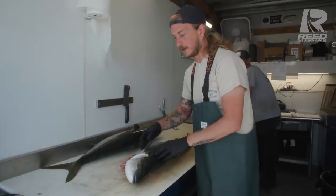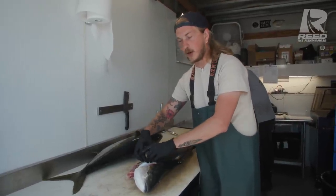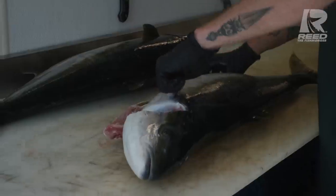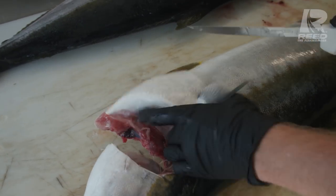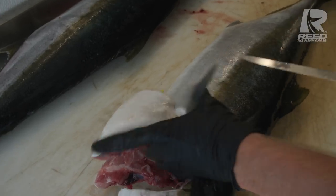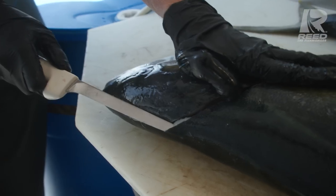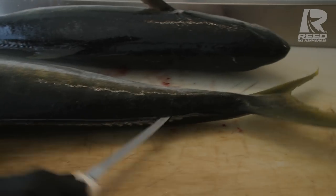When we're filleting our yellowtail we like keeping the collars because those are great. If you've ever had a hamachi kama at a Japanese restaurant, that's this right here — that's a yellowtail collar. Phenomenal stuff. We're gonna go right underneath the pectoral fin and separate out. It's okay to leave a little bit of extra meat on there because we want to make that hamachi kama later. We're gonna go behind the head at an angle, and slide all the way down.